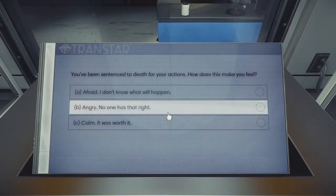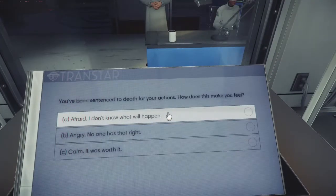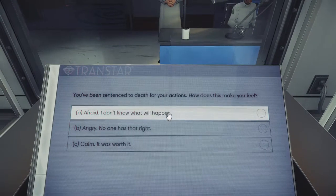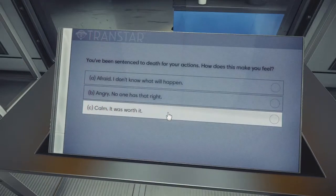I've been sentenced to death. It might have been worth it, but I'd still be afraid. Depends on what my actions are. I don't want to die though. No one has that right. That was worth it. Oh, that's heavy stuff.